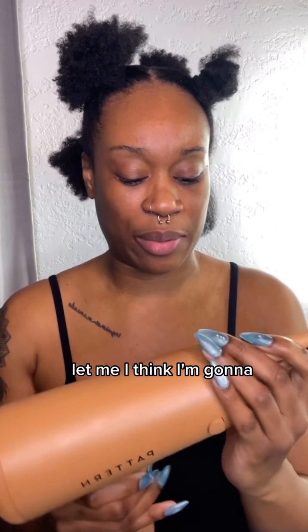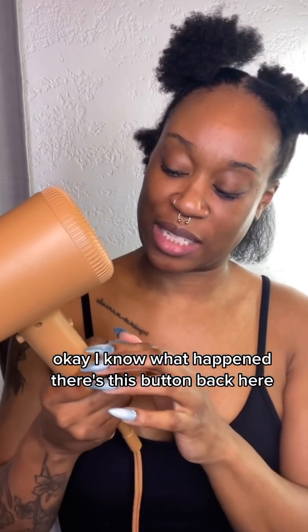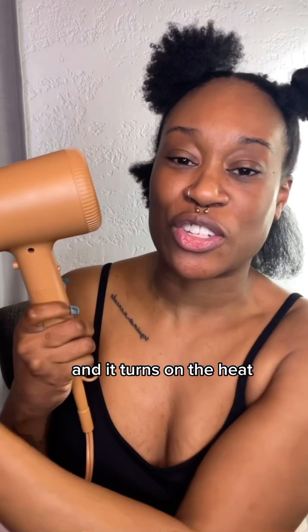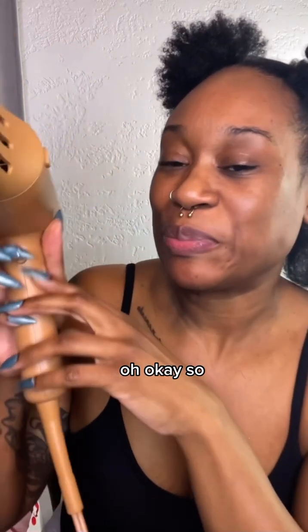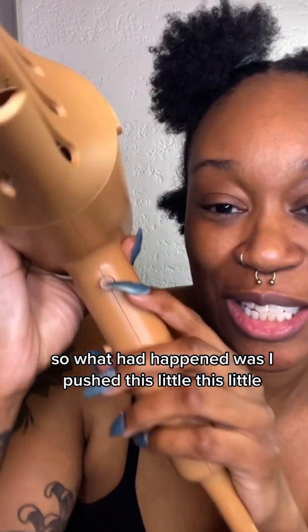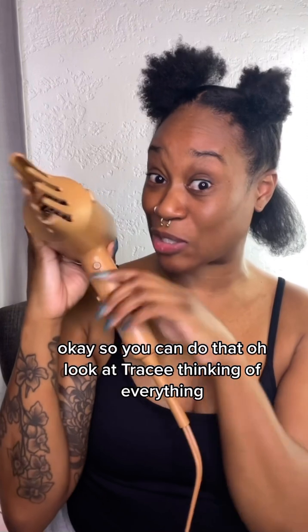I think I pushed a button by accident. Okay, I know what happened — there's this button back here and it turns on the heat. So what happened was I pushed this little snowflake button and it made it cold. Okay, so you can do that!